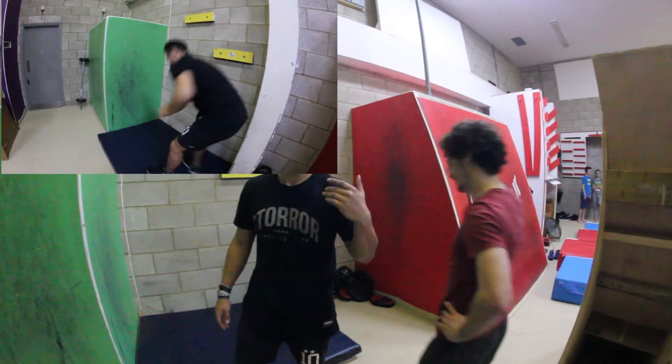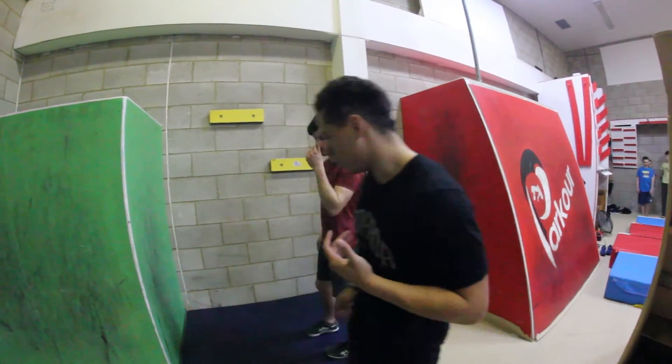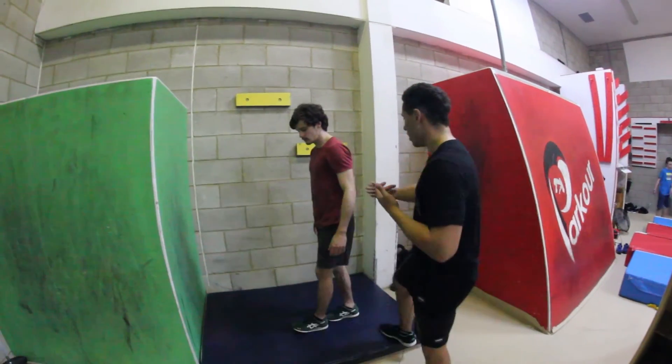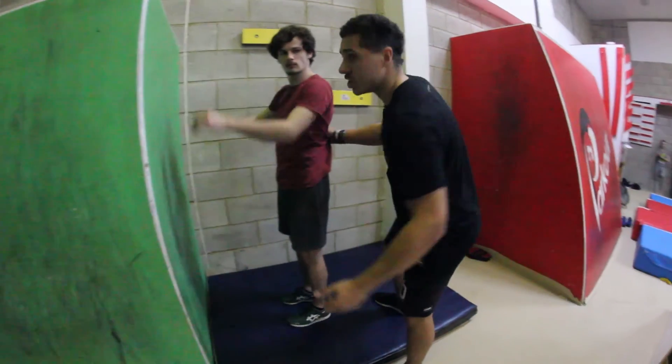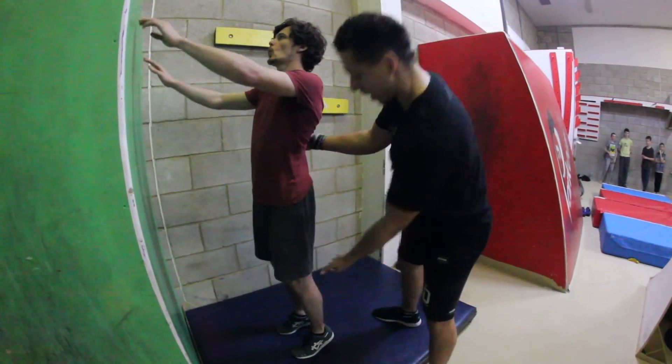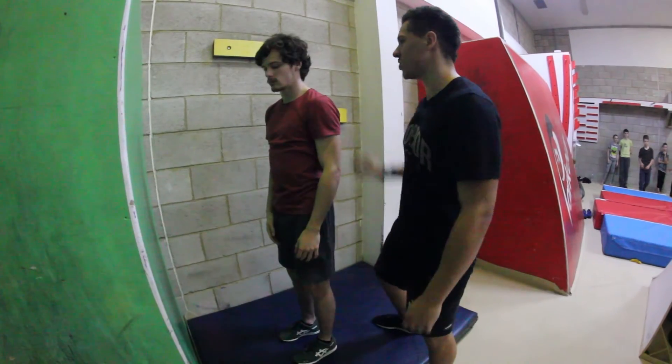Here is Josh. I'm going to show him how to spot. For anyone wondering how to spot a palm flip, all you do is have one hand on the back and one hand on the thigh. As he jumps up, you'd have his weight on your arm and throw him around with his hamstring. Thanks Josh — high five.